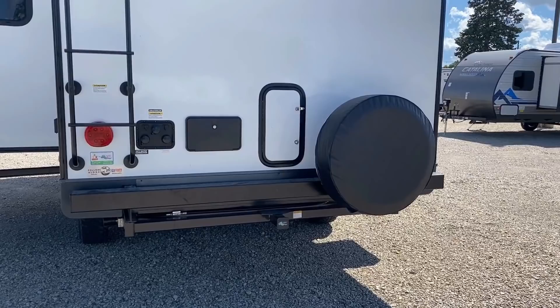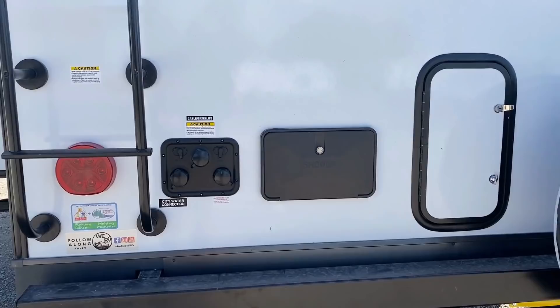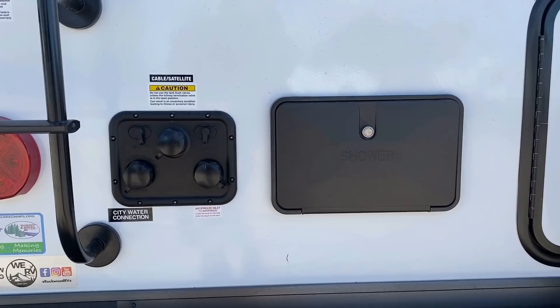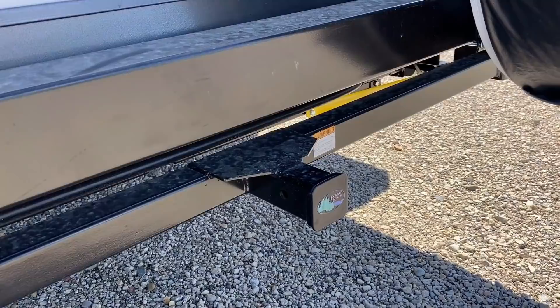You see that little baggage door in the back? It's just an access point to things like your kitchen water filtration system — not a real storage compartment. What's kind of cool and almost easy to miss: that hose hookup on the left includes your black tank flush, and the bottom right one is an antifreeze inlet, so you don't have to take a sticky bottle of antifreeze into your RV and risk spilling it anywhere.